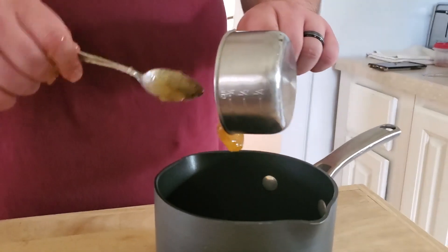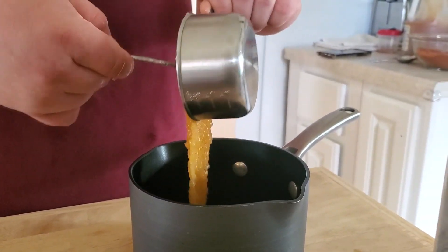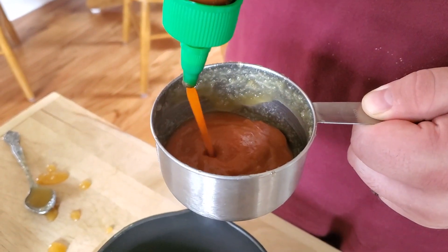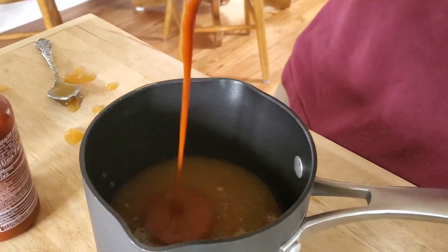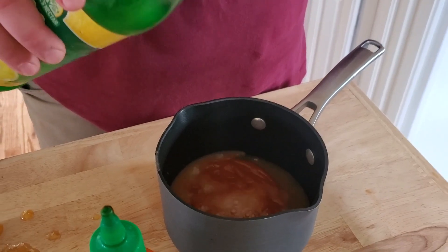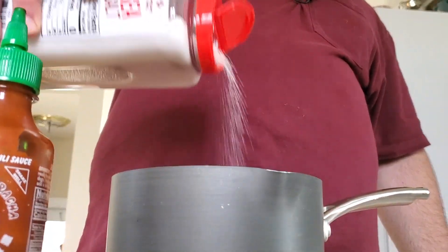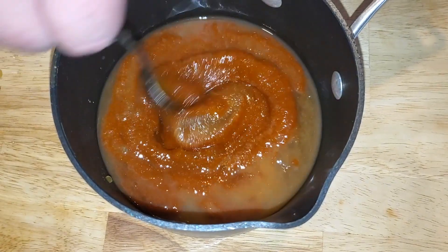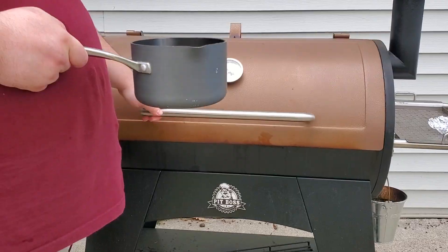Back inside to whip up the glaze — it's really simple. First I added one cup of honey. Next I'm adding a half cup of sriracha; if you don't like it too spicy, use a little less. Then a good couple tablespoons of lemon juice, a couple tablespoons of salt, and a nice handful of brown sugar. Go ahead and stir that up, then take it outside to your smoker.